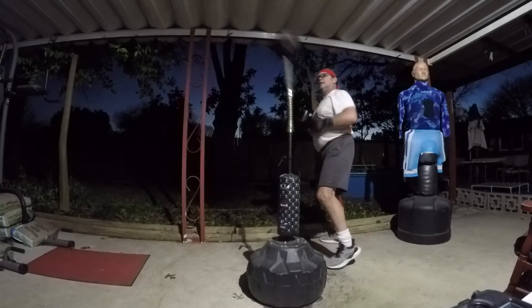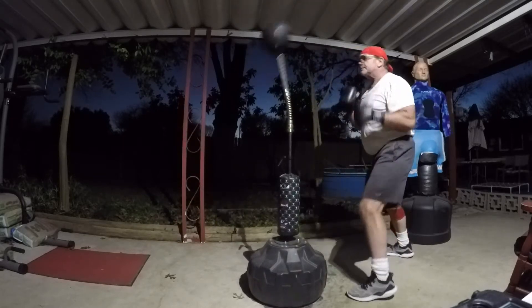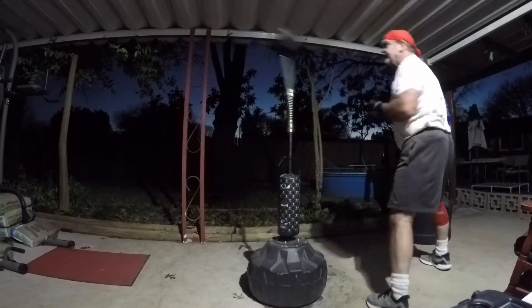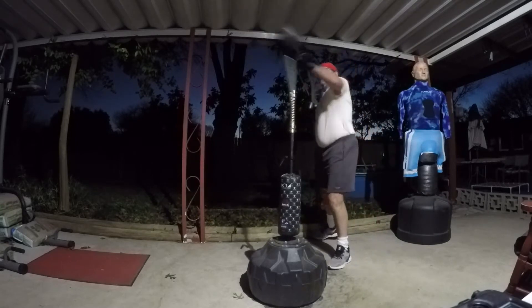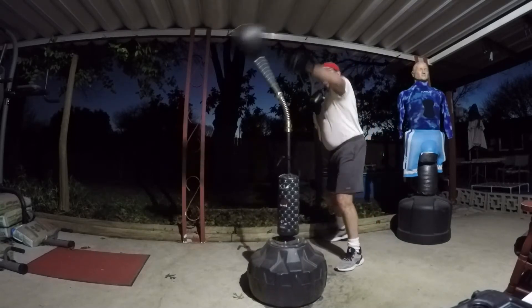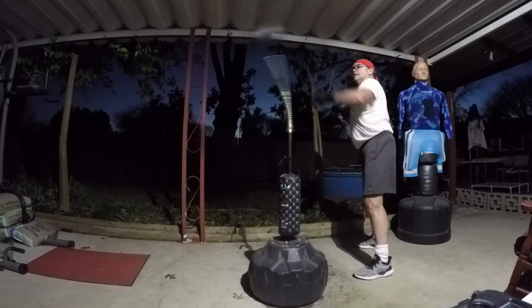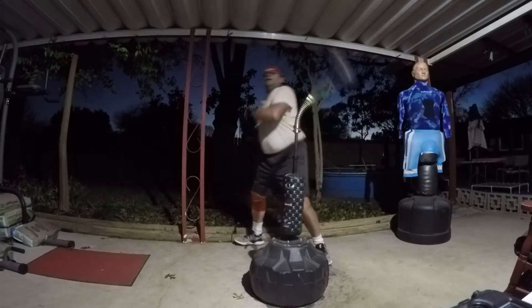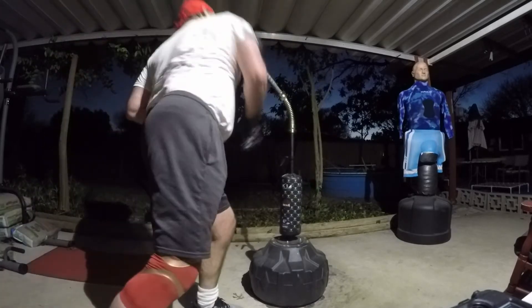Being that this bag isn't available — at least I couldn't find it on Amazon — I tried to order it privately through a website called Perfect Boxing for my nephew. I haven't seen it come yet and I can't seem to find that website anymore, so I think they went kaput and I'm not very confident that that second bag is going to come. So I would look into Carlo's channel, C-Square Boxing, to see some of the other bags that are out there.